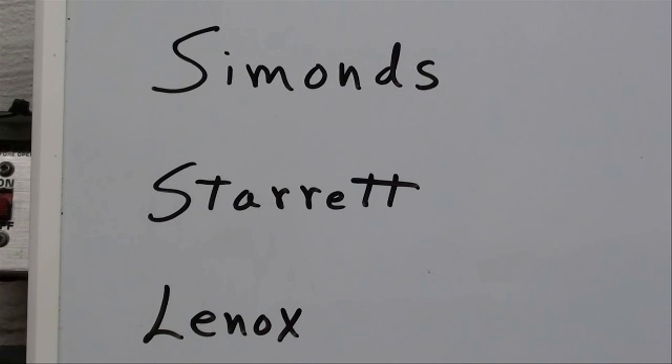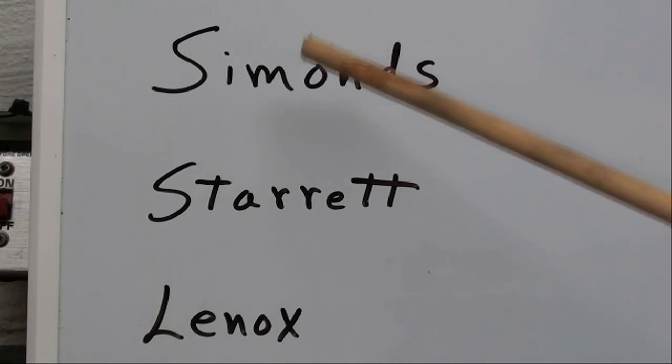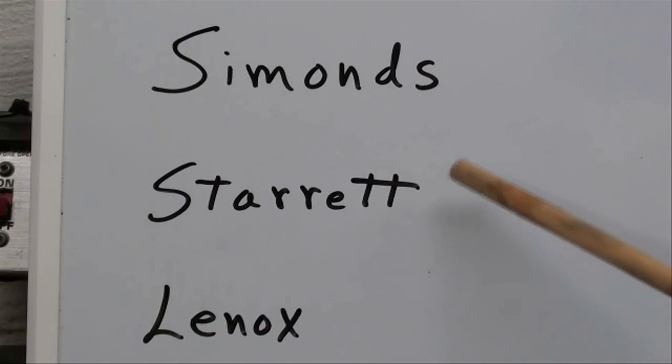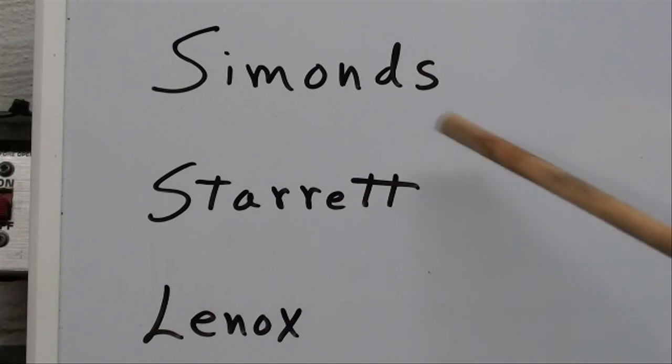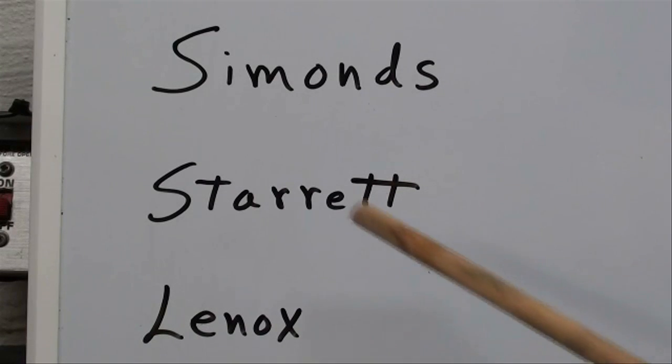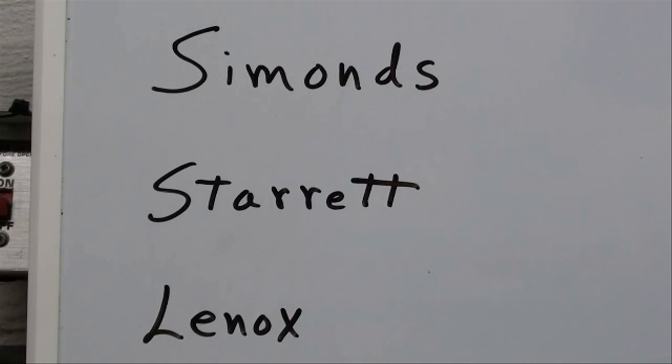There are many different manufacturers of blades. The three I'm most familiar with are Simmons — which I've probably used for 35 years — Starrett blades, which I've been using lately and really like for their quality (the last ones I ordered came directly from their plant in Athol, Massachusetts), and Lennox blades, which I've also used with good results. It depends on what your industrial supplier has available. You probably won't be able to get blades locally over the counter in smaller cities, so if you're in a rural area you'll have to order them — make sure you have several on hand in case you break one in the middle of a job.